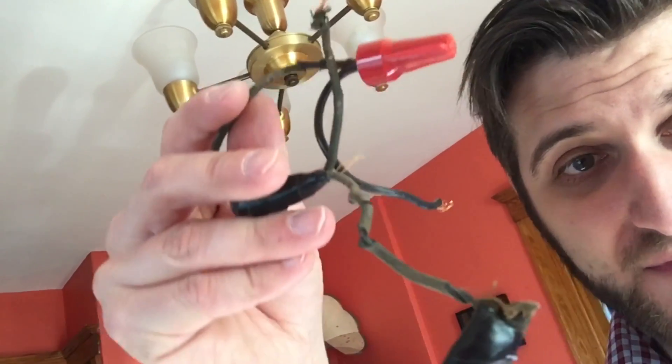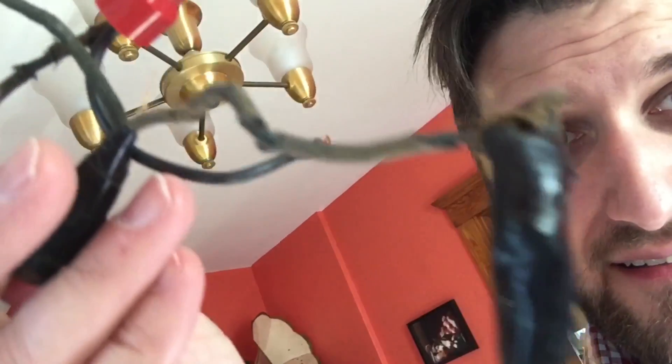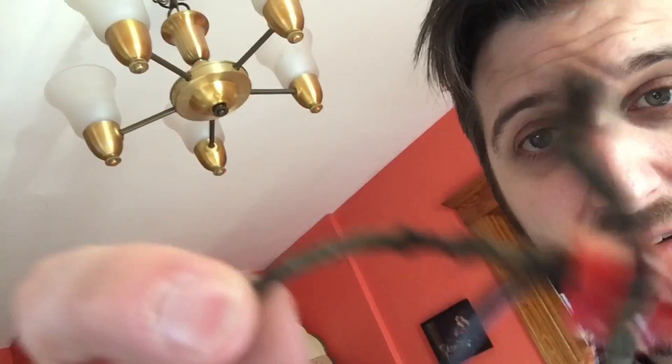Look at how bad these wires were. I had to cut the whole thing out — cut all the wires out and stripped what was left to get clean wires. You need an electrician for this, and yes, I did shut the power off. I actually shut the power off to the entire house just to be safe, and I did a lot of googling to make sure I was doing it correctly.